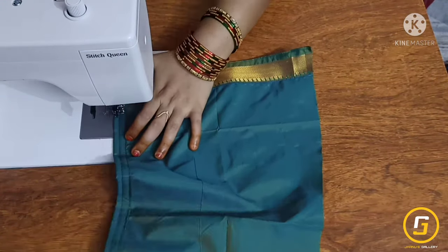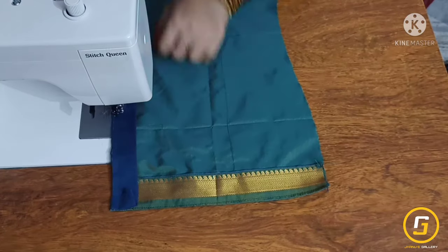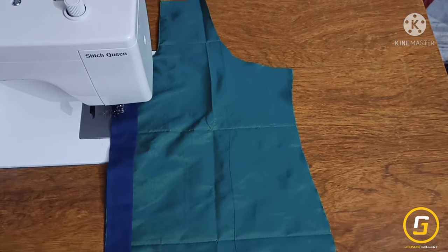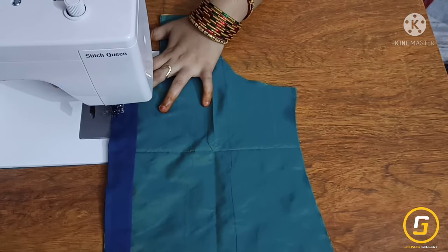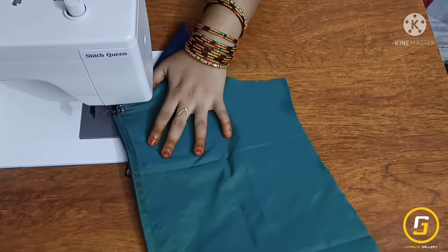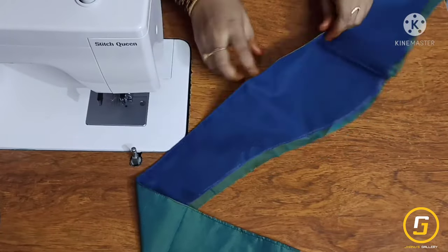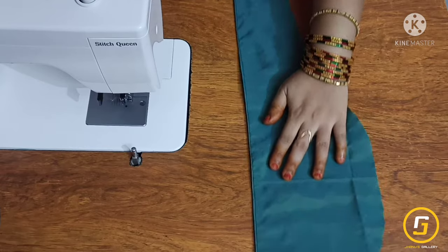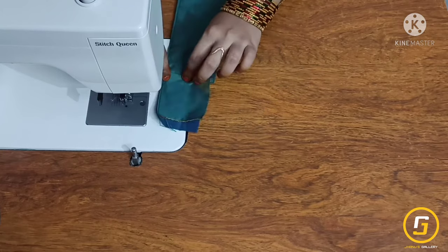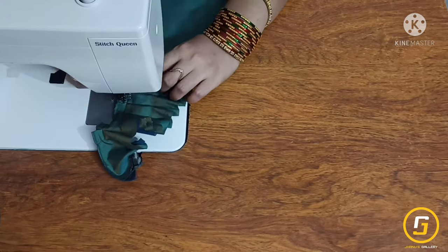2 stitches in the middle, then 3 inches in the middle with 3 stitches, then 4 stitches in the middle. We have a clear stitch shown in the previous video. We will see the next stitch — 1 stitch, 2 stitches, 1 stitch, then 4 stitches in the middle.